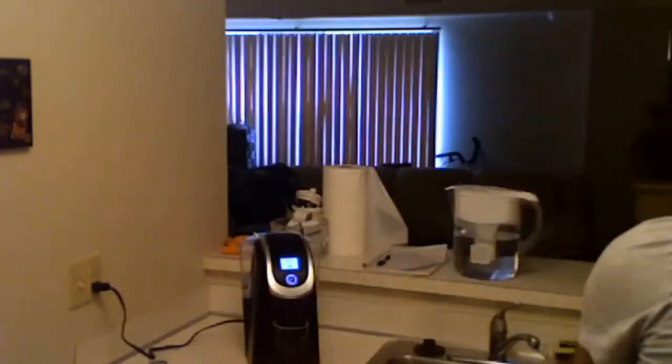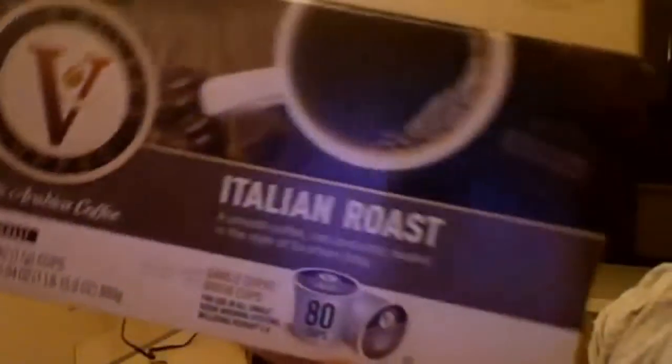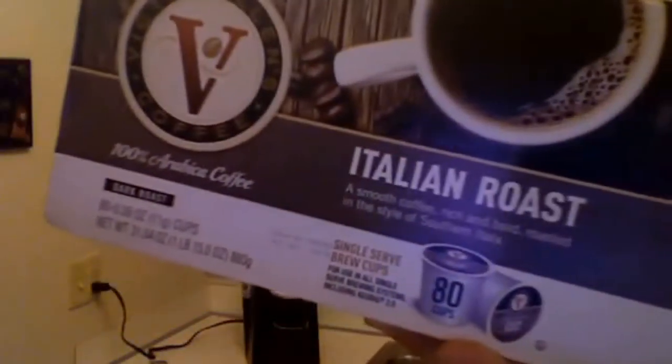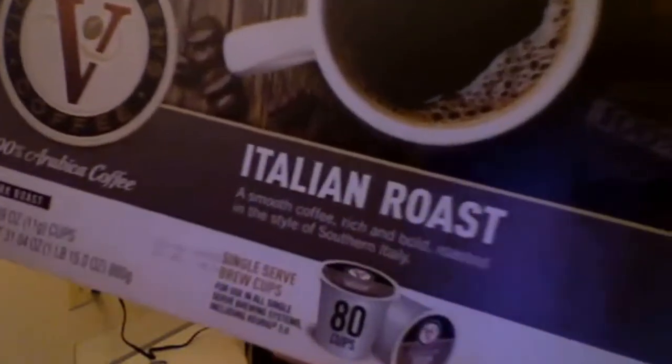Finally I'll show you the box of Victor Allen. This is very important to me and I want to share it with everybody. 80 cups should go between 20 and 30 dollars. The reason it's important is because I drink it with my grandma Roro — she's 90 years old, swears by it. It tastes amazing.